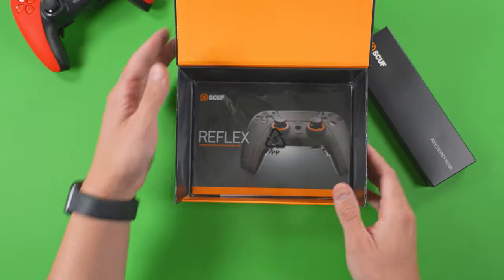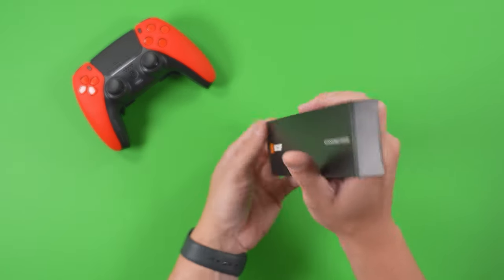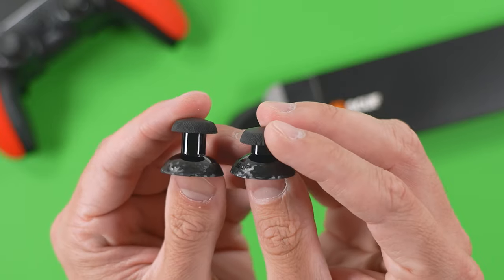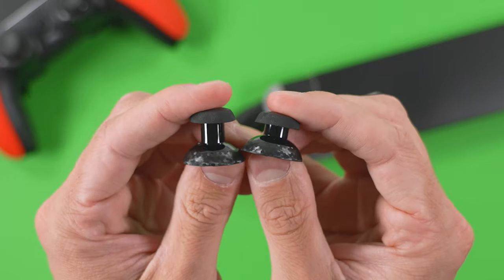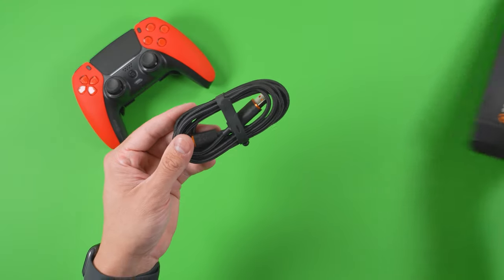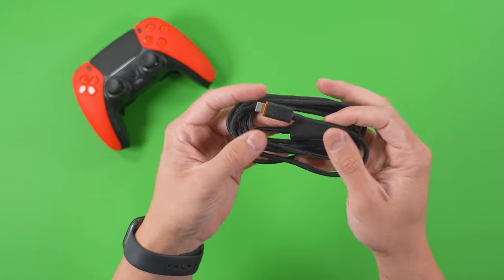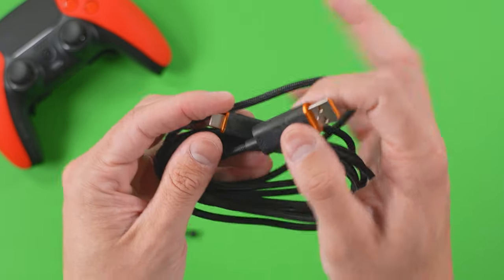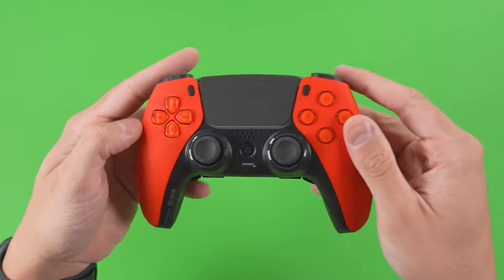Getting into the accessories box, you can see things are loosely packaged. You get two replacement thumbsticks that are not of the same build type as what's installed on the controller — they're both convex and of different lengths. Additionally, you get a USB Type-A to USB Type-C braided cable. This is one of the highest quality cables I've held in my hands — really well constructed and built, about six feet in length.